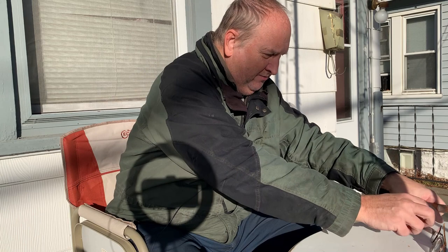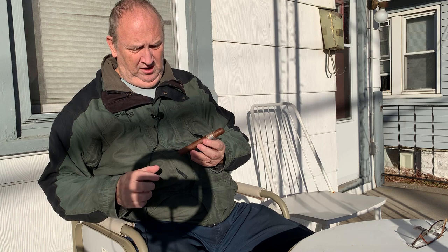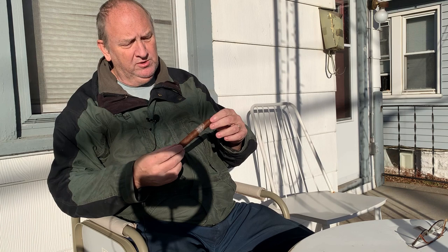The H. Upmann cigars are made in the Dominican Republic. This particular one — I don't remember exactly what they call the vitola on it — but it is a five and a half by 46. The binder is Dominican, and the fillers are both Dominican and Nicaraguan.